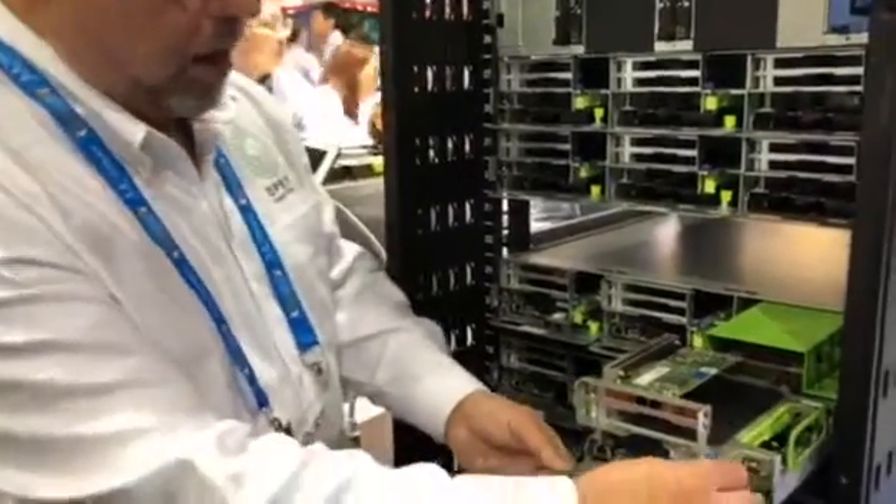Again, green represents the touch points. Lift that up to slide it back in — and it locks back in.